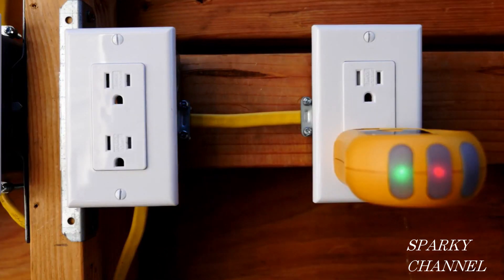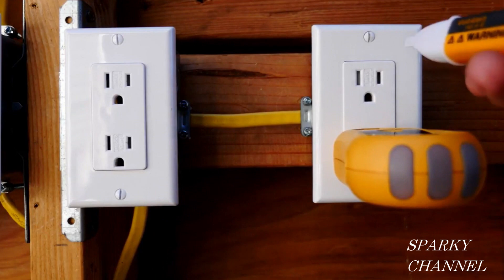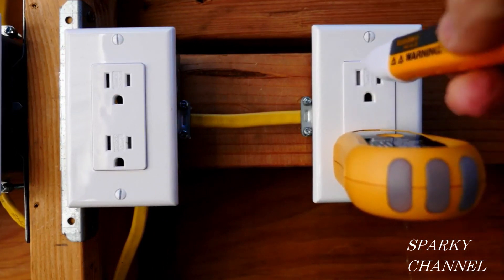Now I'm going to turn off the circuit breaker. The circuit breaker is off and our outlet tester is indicating that the circuit breaker is off. I'm also going to test with my voltage detector and it agrees that the circuit is off.